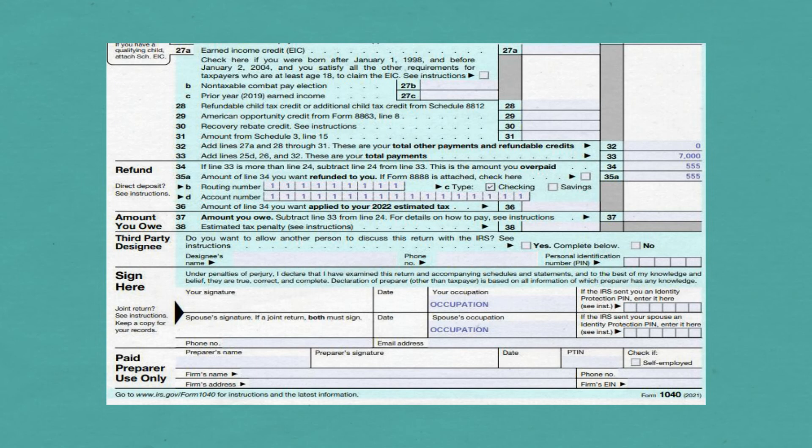Carry that to Line 35A as you would want it refunded to you. If you want it directly deposited into your account, put your bank account information on Line 35. If you don't want it directly deposited, cross off Lines B and D of Line 35, and the IRS will send you a check.